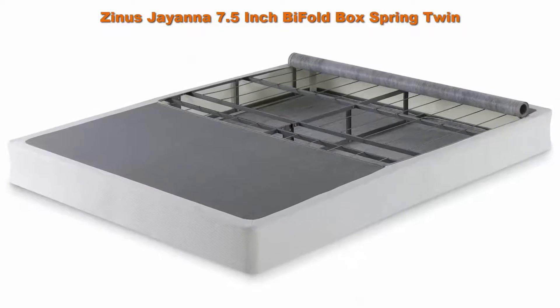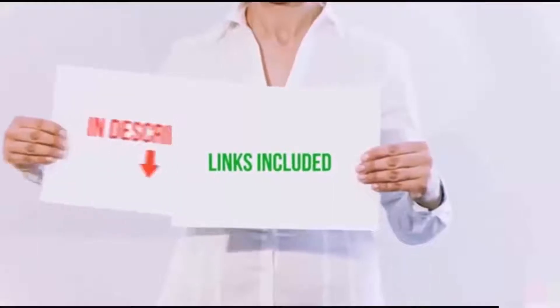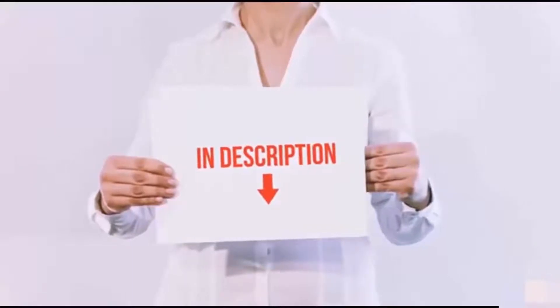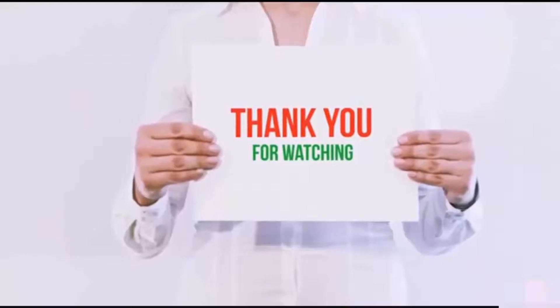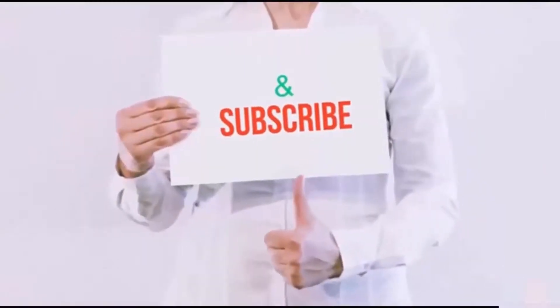Twin size supports a maximum weight capacity of 350 pounds, while all other sizes can support up to 700 pounds. King size is a split version. All of these items are available on Amazon.com — links are included in the description for the latest prices. Thank you for watching! If you like this video, please hit the like button, share with your friends, and be sure to subscribe.